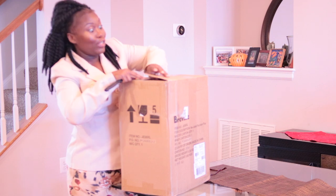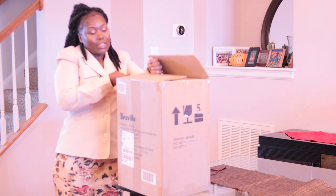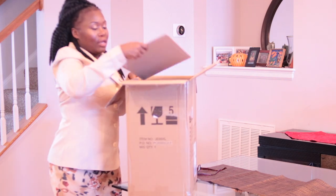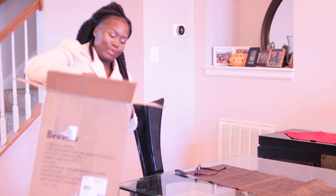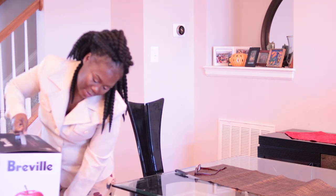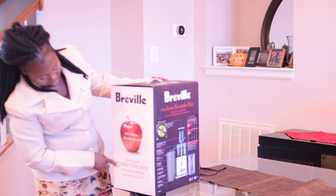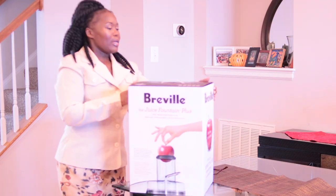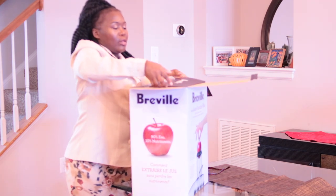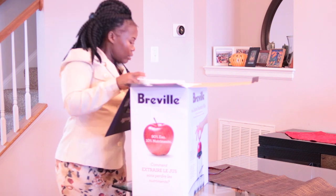I'm doing this live with you guys — I have not even looked to see what I have. It just came in the mail and I'm super excited about it. Okay, so the first thing is we have a book. Of course I need my glasses, right?